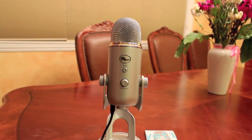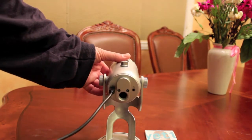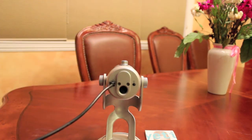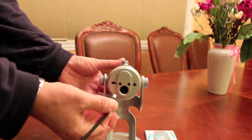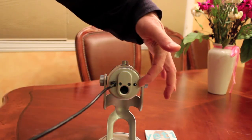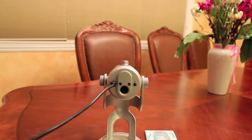On the left hand side at the bottom you can see where the USB cable plugs into the microphone — super simple. You just plug it in and you're ready to go. When you want to move it, you just pull it out, and then plug it back in. The other end goes into the computer. On the other side is the headphone jack, where you can plug in your headphones and listen to what you're recording.